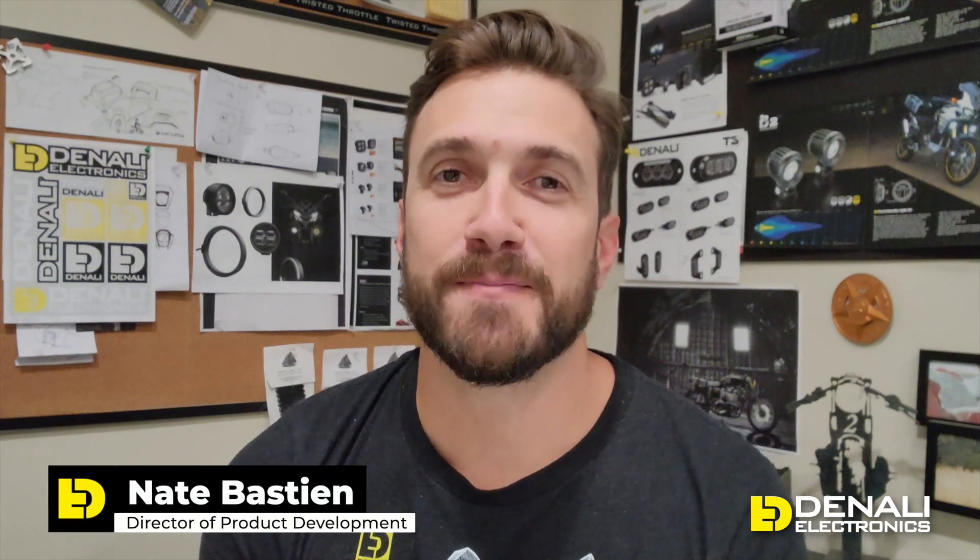Hello and welcome back to another video from the Denali Design Lab. My name is Nate Bastian, I'm the Director of Product Development, and we are filming here in the shop today to show you a behind-the-scenes look at our development process — what we develop when we bring vehicles in the shop and how you can outfit those vehicles with the products that we make. This week we are super excited — we have a highly anticipated bike in the shop: it is the Harley-Davidson Pan America.